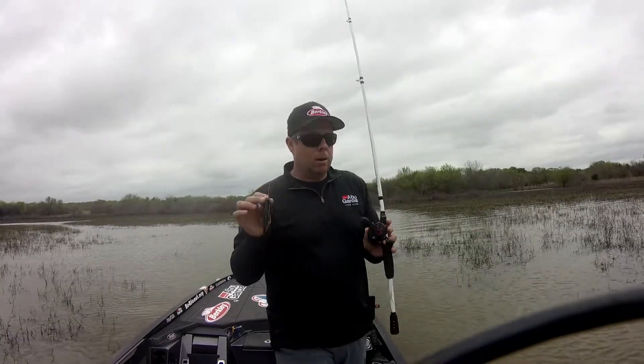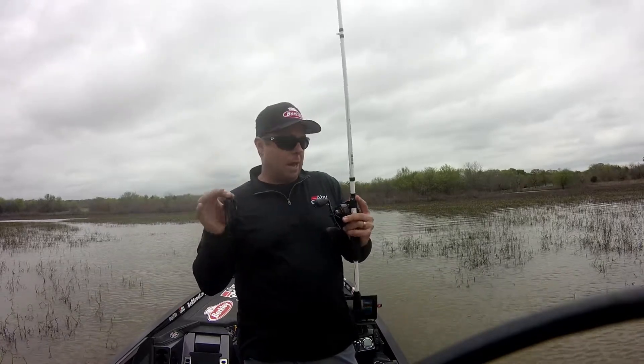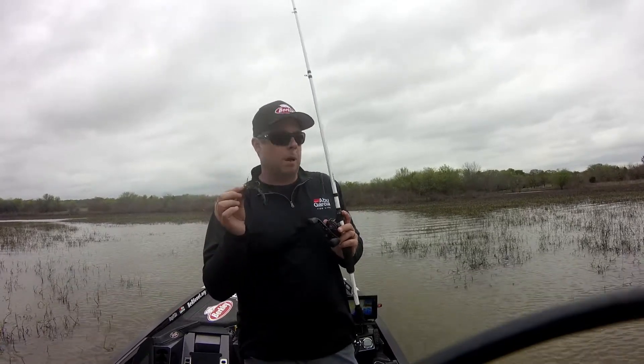In terms of gear, the Revo — you can go with the SX; you don't need a ton of feel for it. You need cranking power. I like the 8:1 and 7:1 ratios all the time, but a 6:1 is going to give you a little more cranking power. You want to reel slow, so a 6:1 is about right.